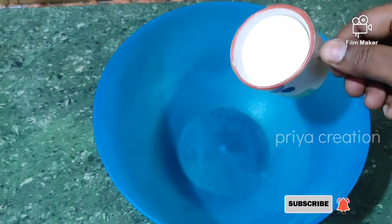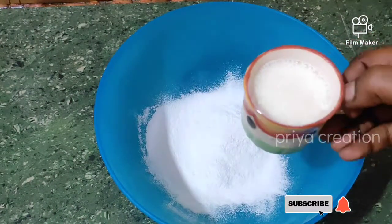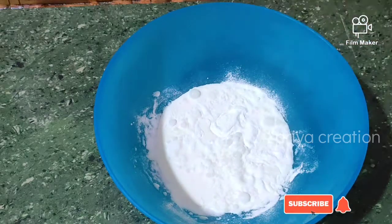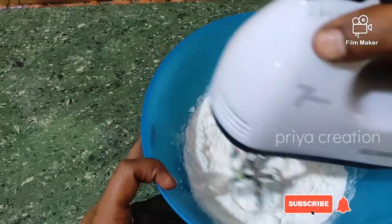You can add 1 cup of whipping powder and 1 cup of whipping cream. Add 1 cup of powder. This powder will be chilled in the fridge. Now you can mix it nicely.